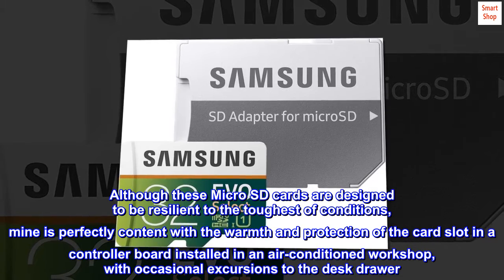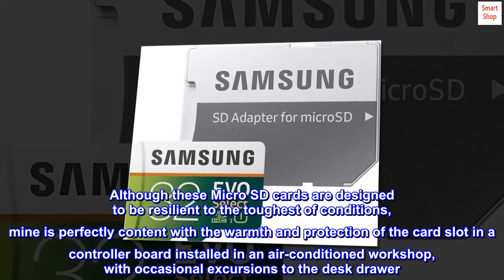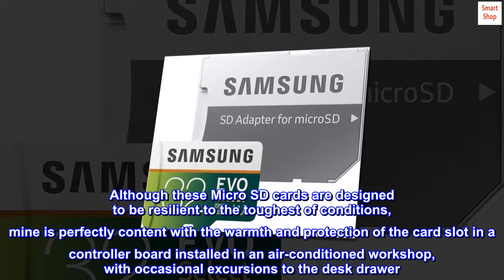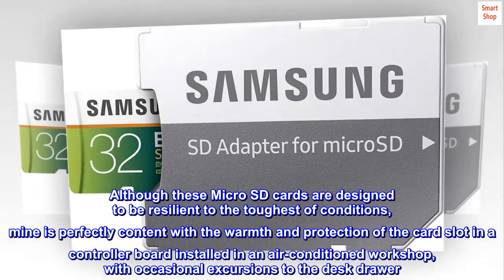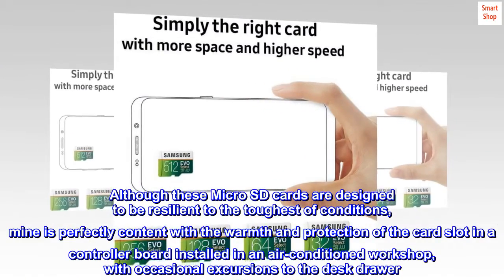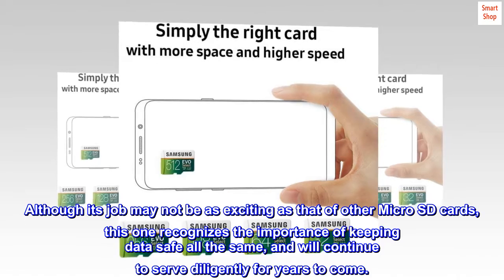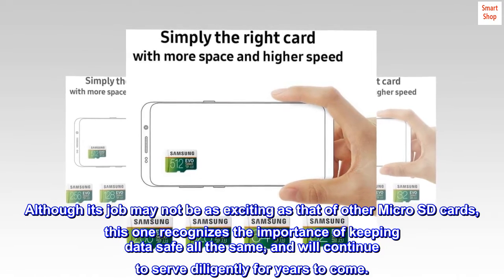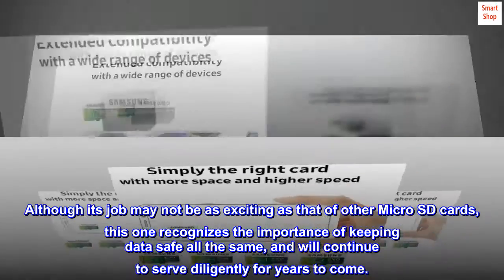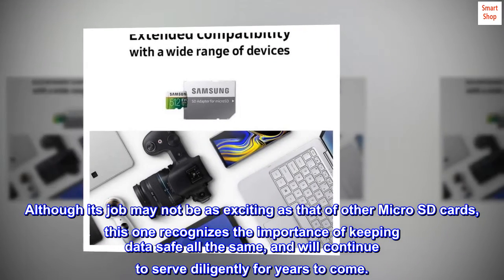Although these microSD cards are designed to be resilient to the toughest of conditions, mine is perfectly content with the warmth and protection of the card slot in a controller board installed in an air-conditioned workshop, with occasional excursions to the desk drawer. Although its job may not be as exciting as that of other microSD cards, this one recognizes the importance of keeping data safe all the same, and will continue to serve diligently for years to come.